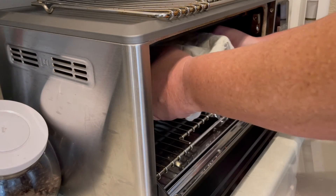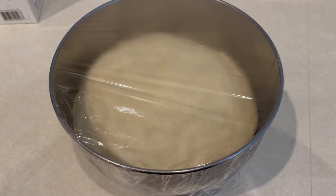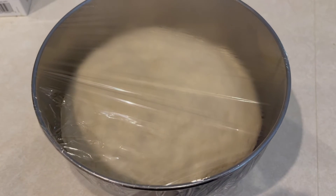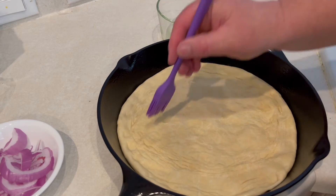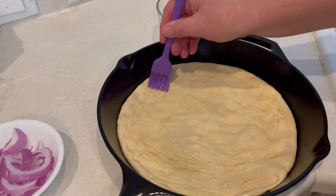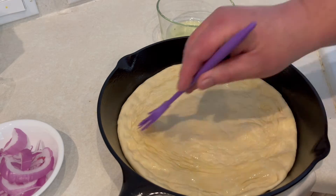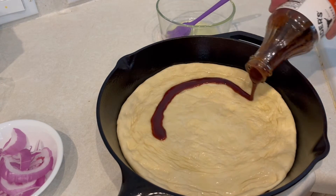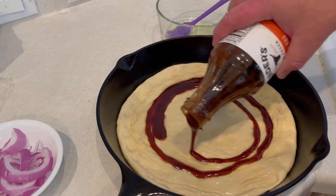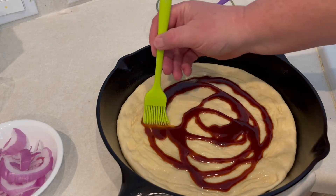After about an hour to an hour and a half, this is what you're looking for — a nice big ball. Take that out, cut it in half, and you can make two pizzas. Oil your cast iron, spread out one of the dough balls nice and thin, paint it with some olive oil, then add your favorite barbecue sauce and spread that out nice and even with a brush.